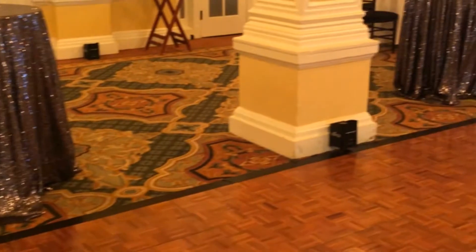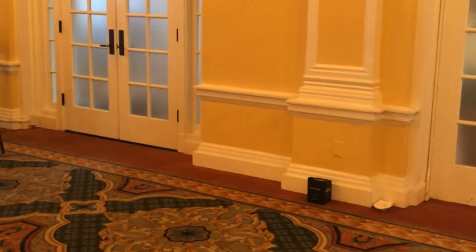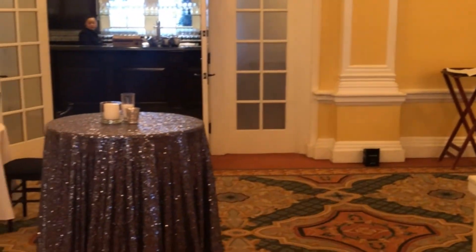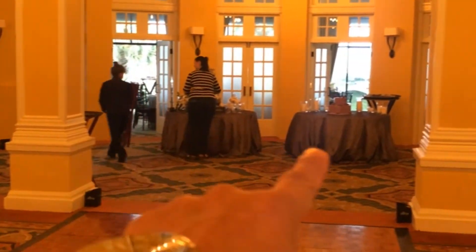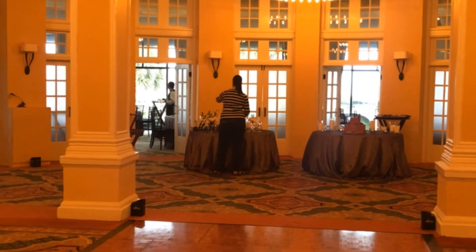We're setting up all the uplights all around the room. We've got them on all the pillars and along key spots along the walls — all around the room. You can see one right there, and we've got one back there as well. We've also got them along the back wall here. We're going to get the router set up and turn them on to see how they look.